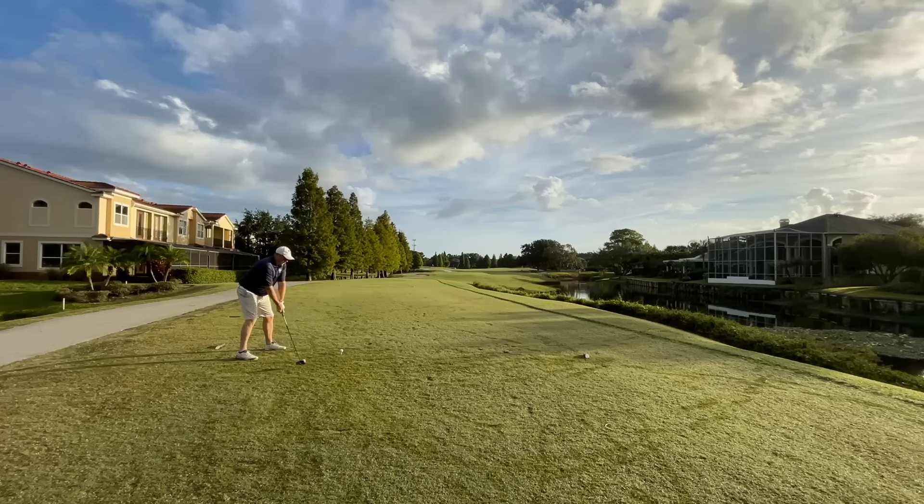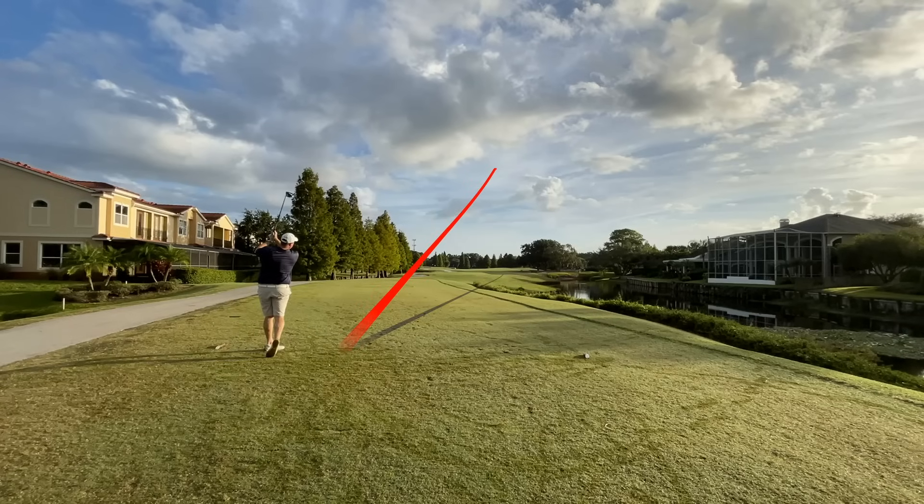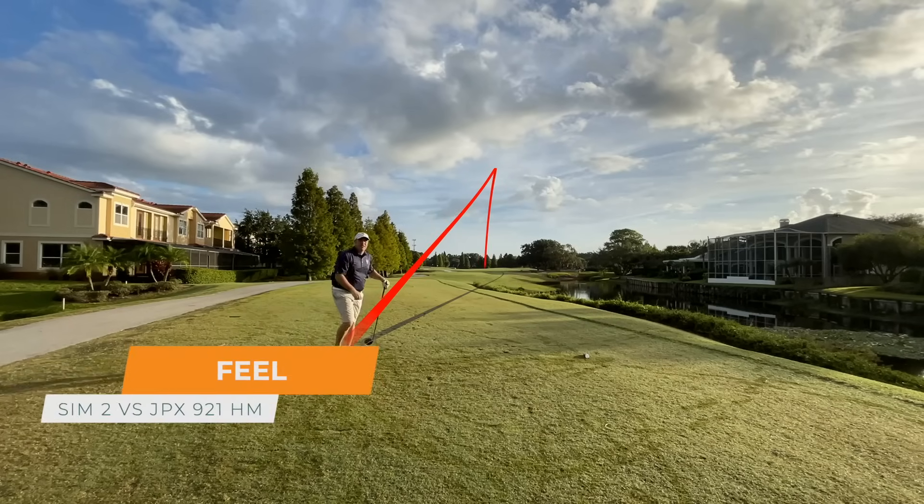I'm going to tee one up here and play a few holes as I walk and talk through what I ended up deciding and what I think are the best irons of 2021. The first category I want to cover is feel — how do these clubs feel when you strike the ball at impact?